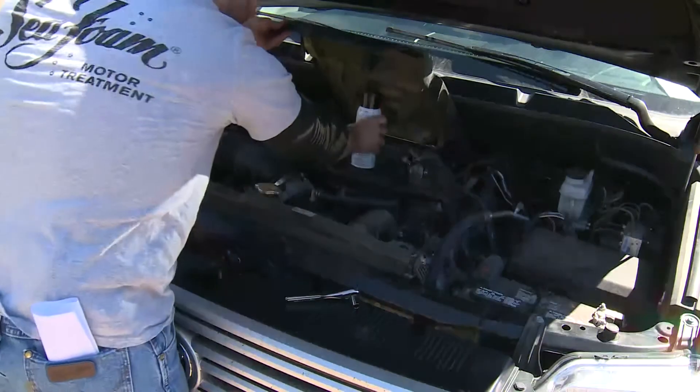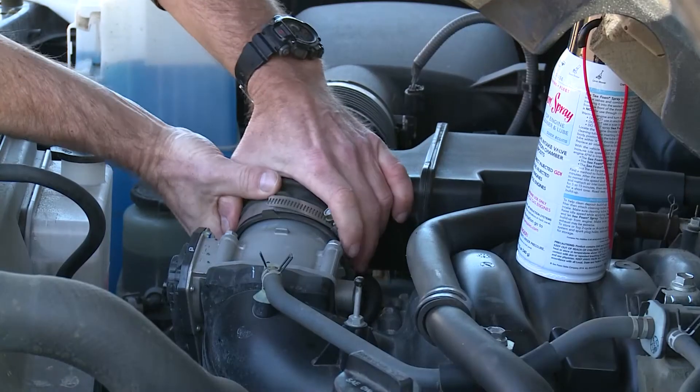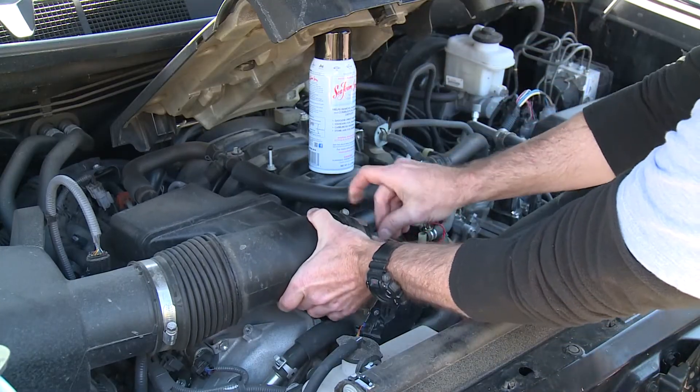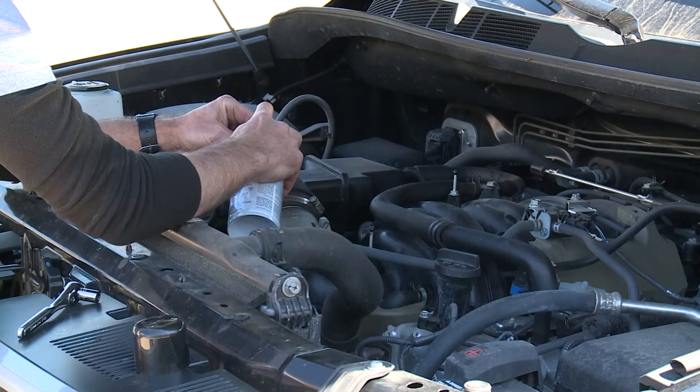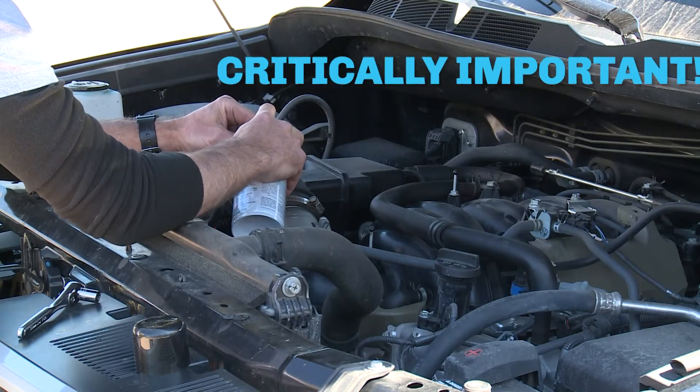If you own a modern gasoline direct injection engine, pay special attention. The only way to prevent or overcome intake valve deposits is to clean through the intake. Seafoam spray has become critically important for treating GDI engines because there is no fuel to wash over the valves.